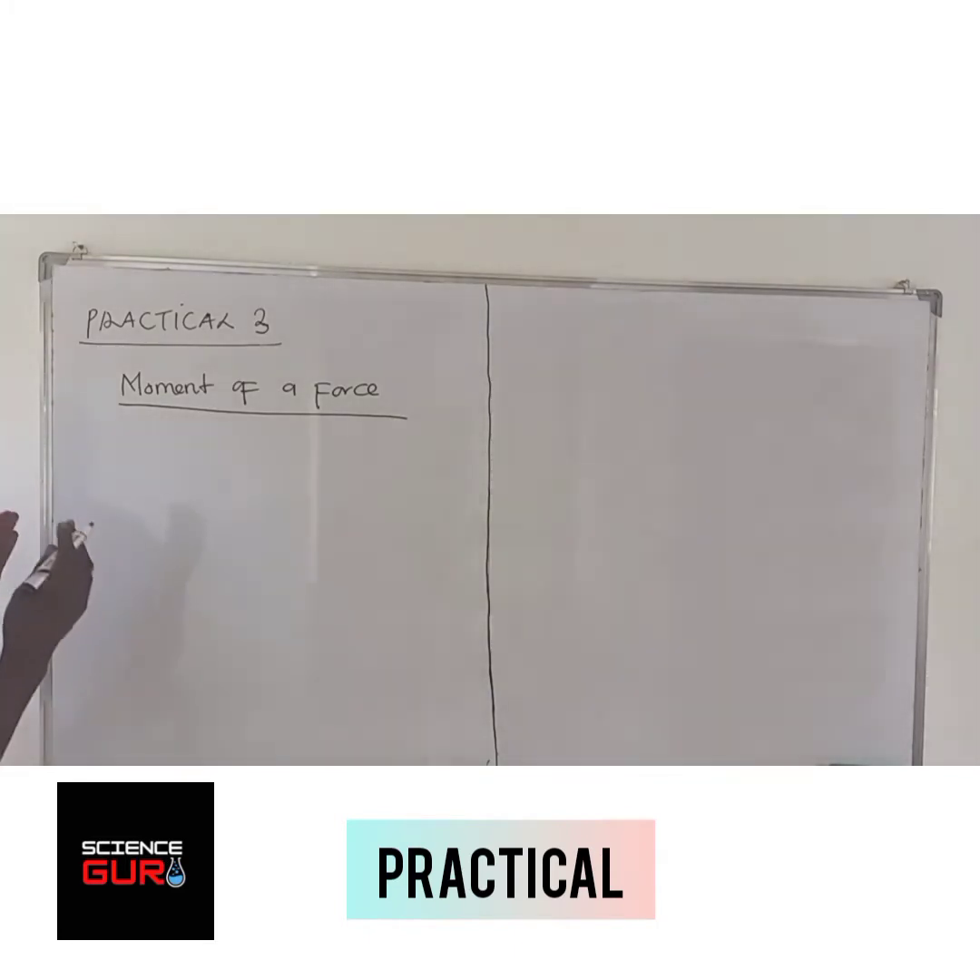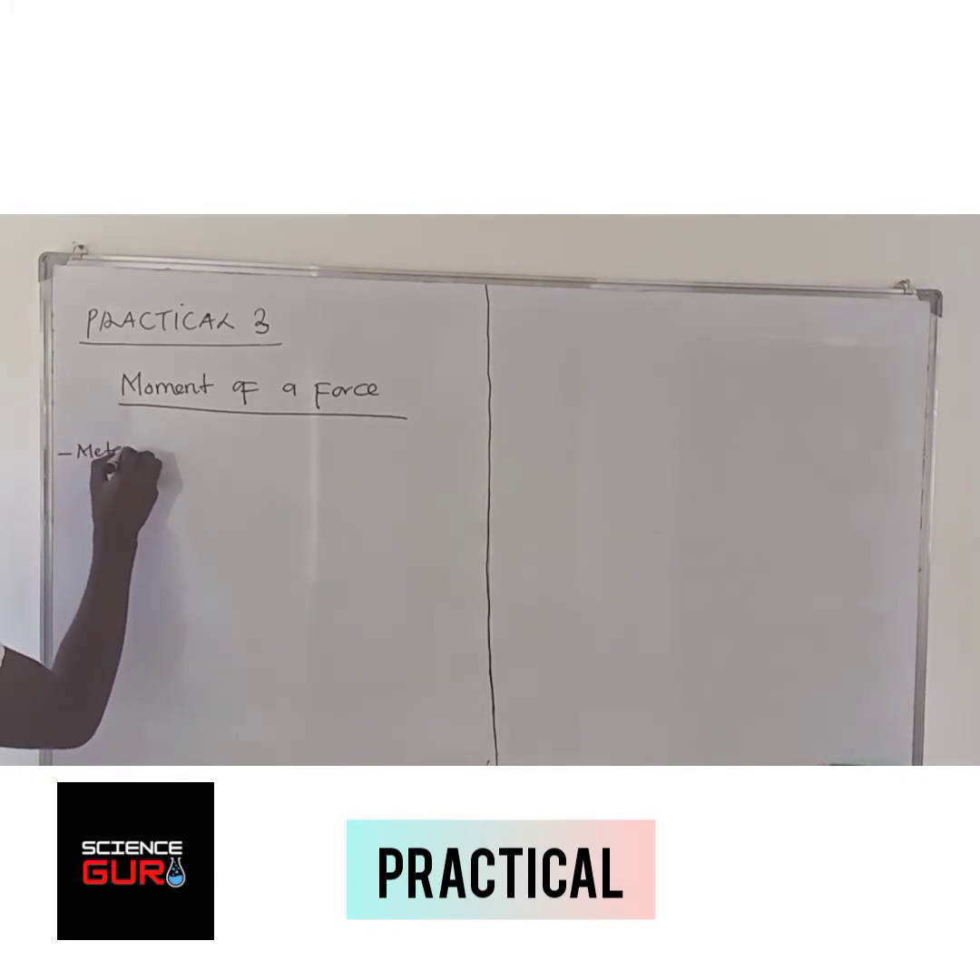When you are conducting this experiment in the lab, you are given the following: one, you are given a meter rule; two, you are provided with a mass; three, you are provided with a pivot.